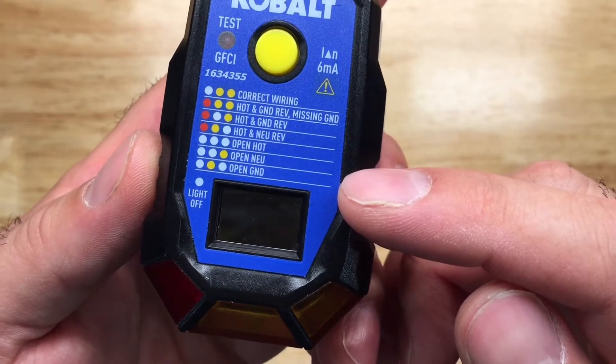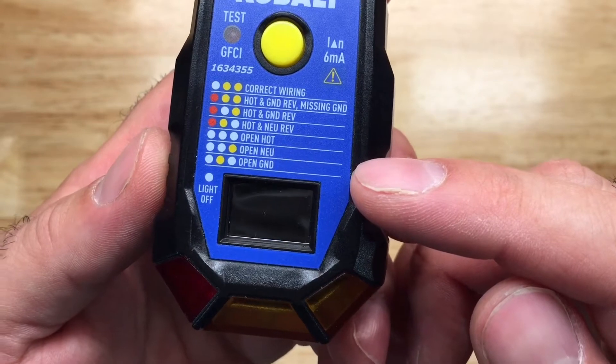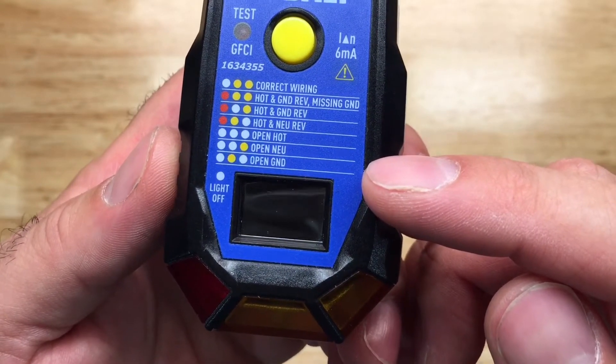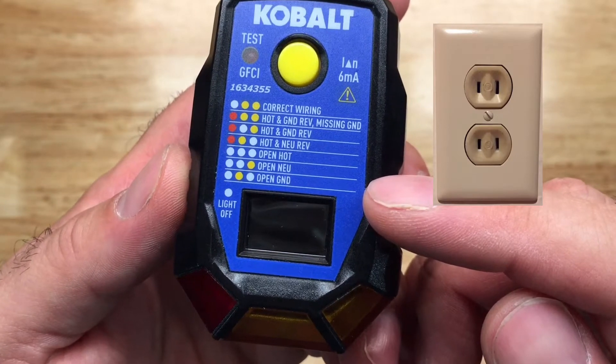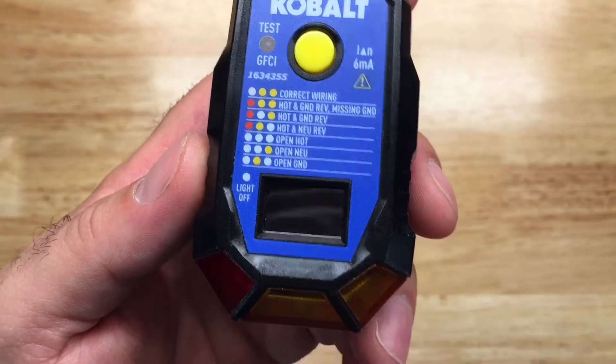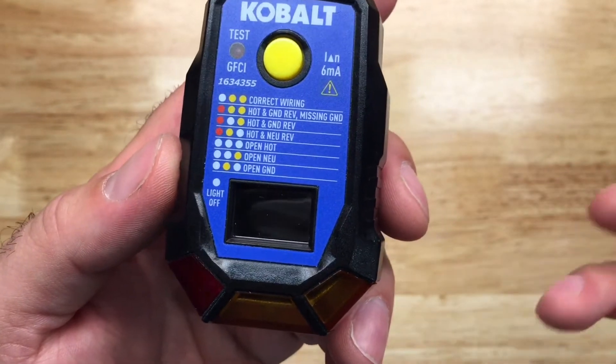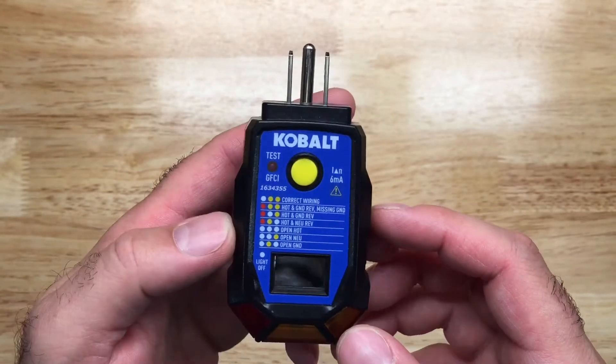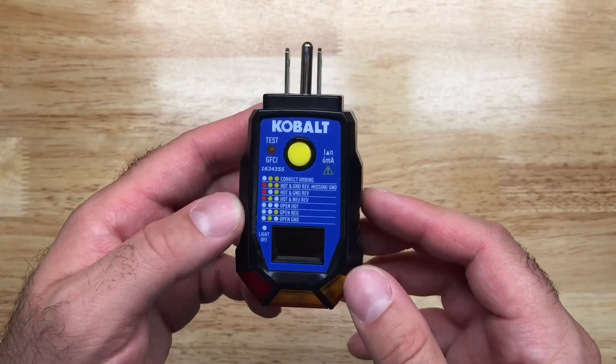With the exception of that last one — if you were testing receptacles with only two prongs, then that light in the middle would pretty much be correct. This one is intended to be for a three-prong outlet, but there are ways around that.